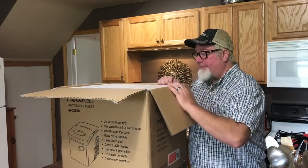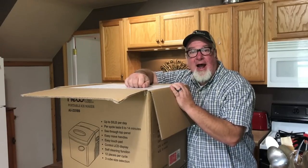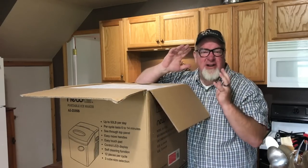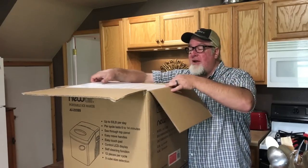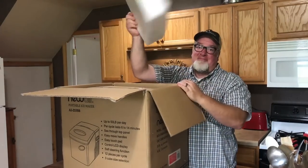One side note — I already like this packaging. I hate styrofoam; it makes my skin crawl, it's worse than nails on a chalkboard. They didn't use styrofoam — they used the better stuff. Yay.